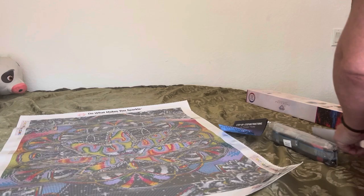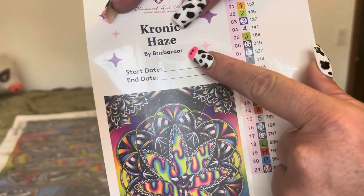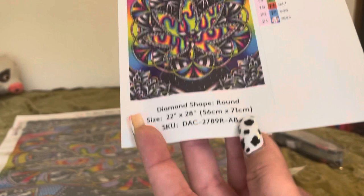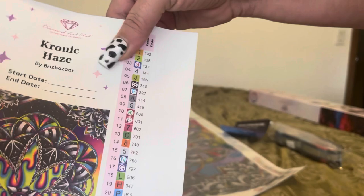It also comes with a little sticker legend. It tells you the name of the painting — Chronic Haze — it's by Briz Bazaar. You can put your start date and when you ended it. It's got a picture of the canvas as well as the size. Every Diamond Art Club has these individual stickers that you can peel off and put on your containers or your baggies, whatever it is that you like to work out of.